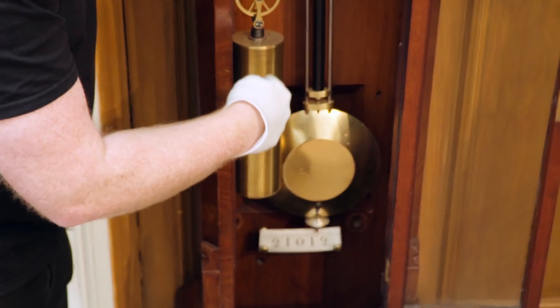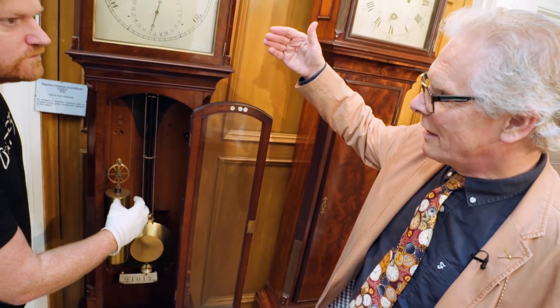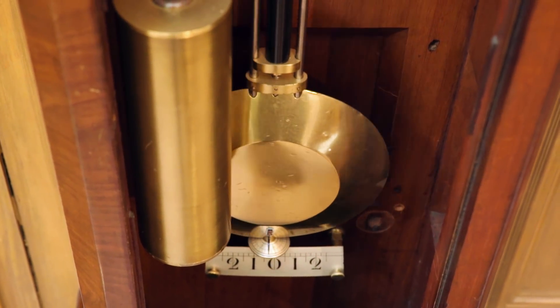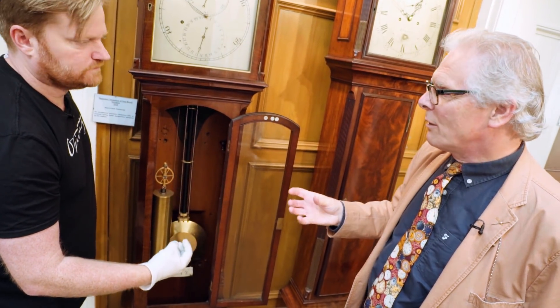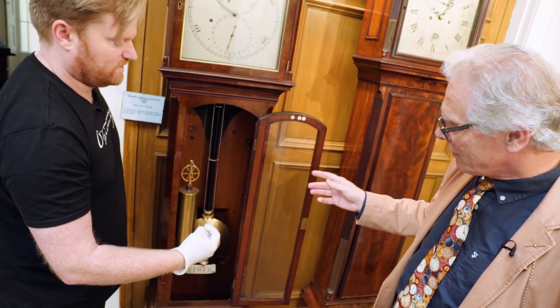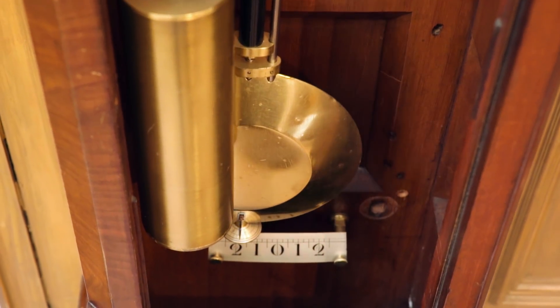That's a pendulum. This is a weight — the driving weight. The weight wraps itself around the pulley on the inside of the clock mechanism. The power is transferred through a train of wheels to the escapement. It is the pendulum that unlocks that escapement, releases the wheel work, locks it again — all done in one-second intervals. This pendulum, which is 39.14 inches long, beats at one-second intervals. The way the clock can tell time and know how long a second is, is by the pendulum's interval.